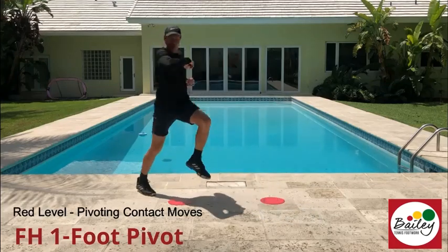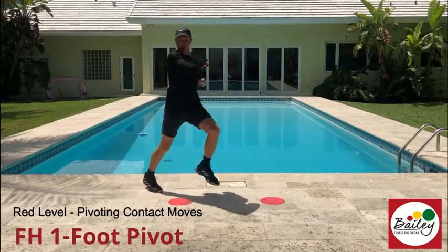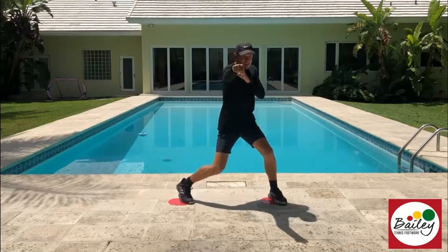One foot pivot with the hook, one foot pivot with the hook. That's red level boxing — well done!